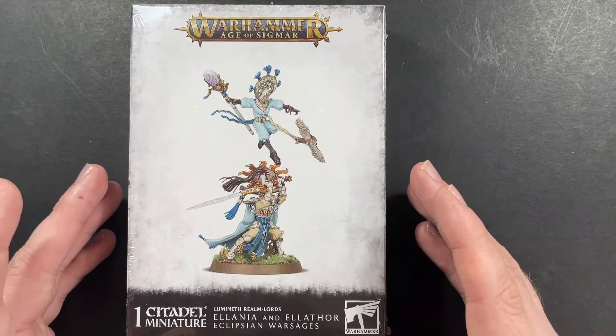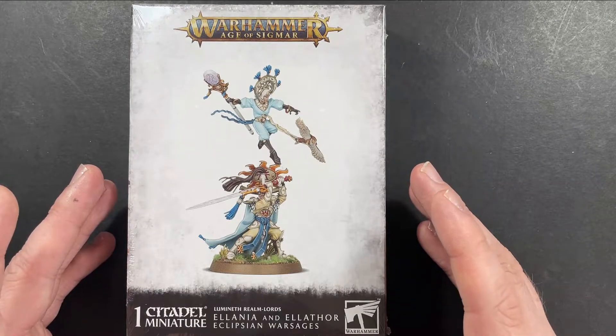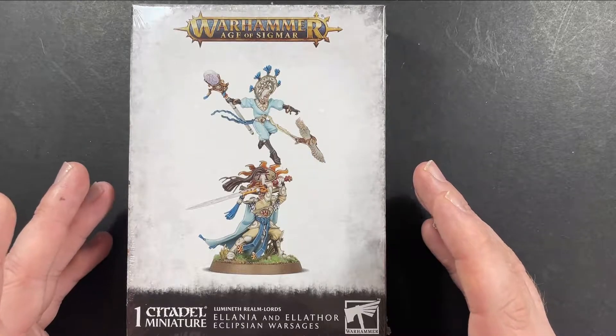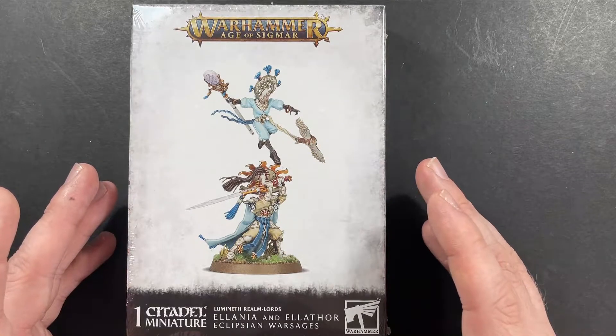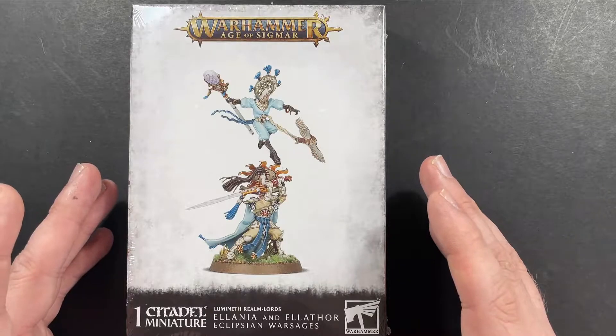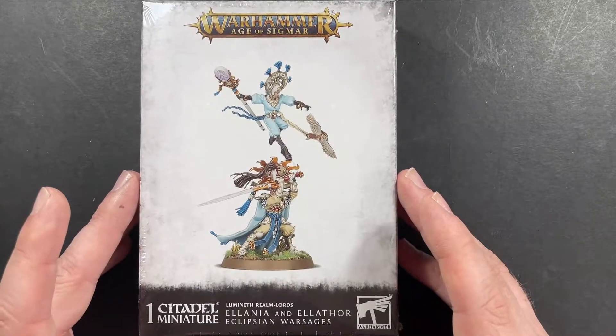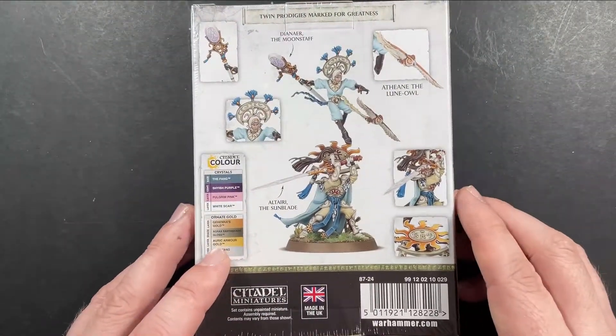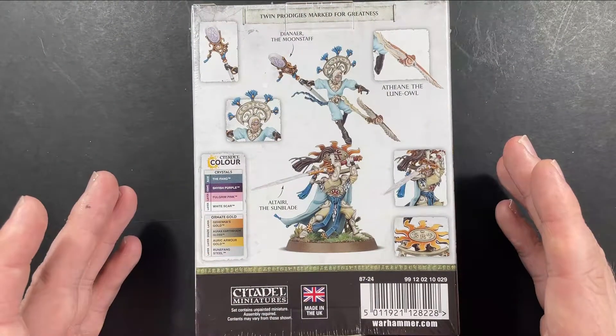Alania and Elephor, students to Tecla Centurion, display an unrivaled amount of skill in the arts of magic and combat, despite only being 50 years of age. In the pursuit of knowledge and enlightenment, they travel the mortal realms, fighting alongside those who seek peace and order.